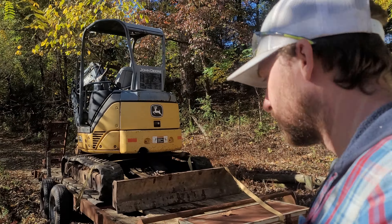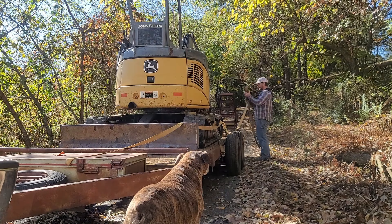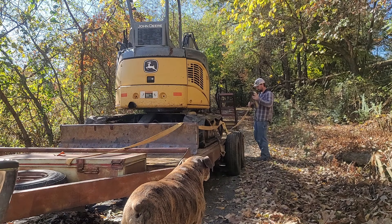We've borrowed a trackhoe and we've got it for just a couple days here at the new homestead. We've just got it parked down here in this swell in the bottom of the driveway — really the only spot that I can get in here with the trailer.